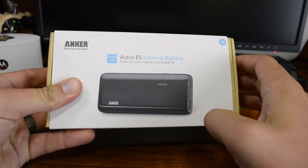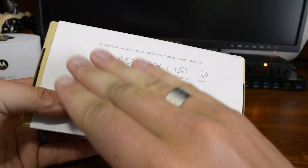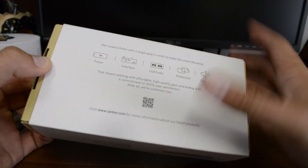On the front you've got your preview of the product. On the back, a QR code, and also some of the other products that they provide — power interface, USB hubs, protection, and sound. You can find more information at iAnker.com.